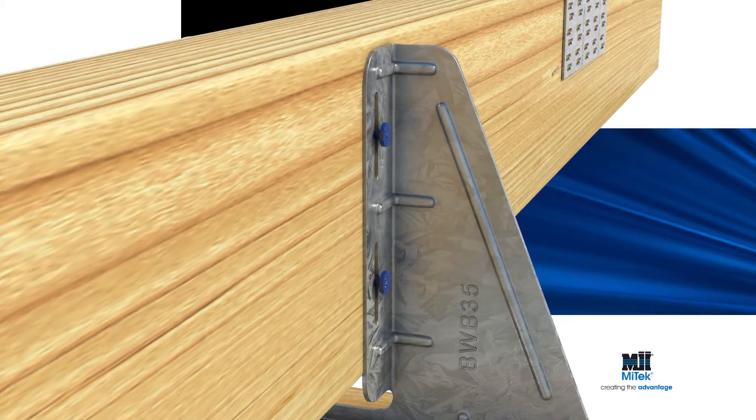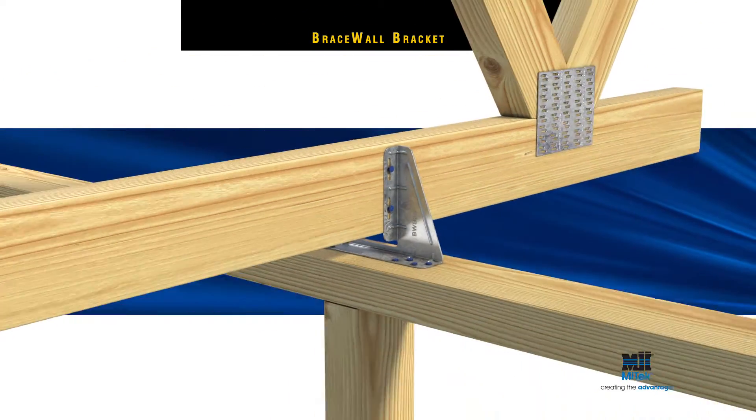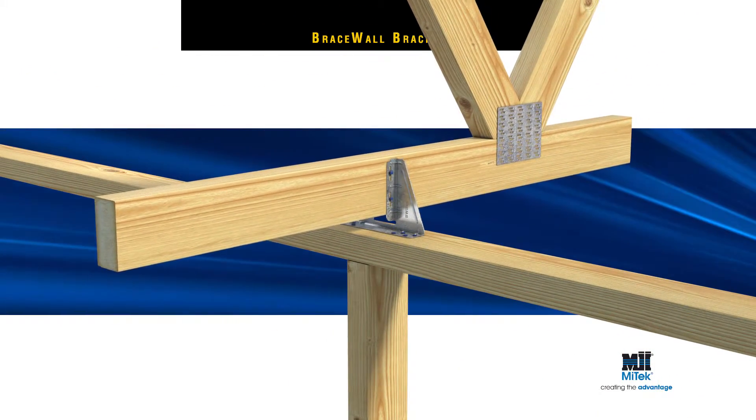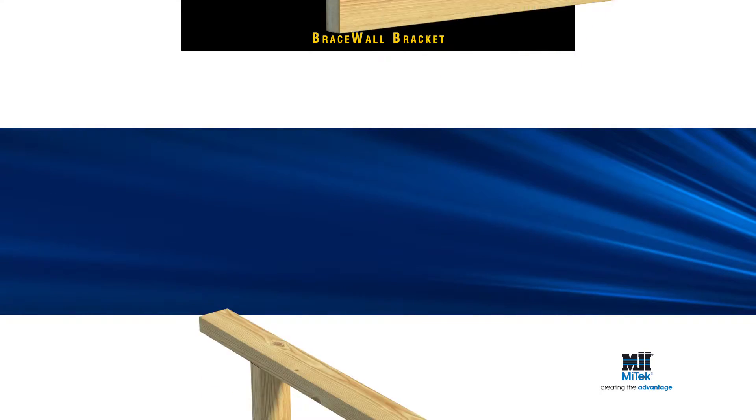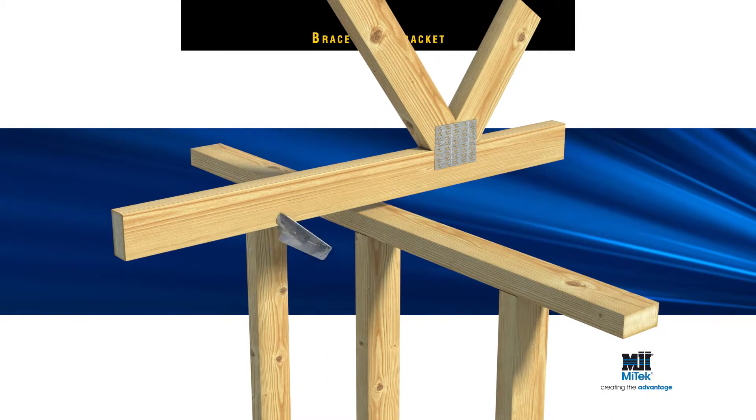Be sure to leave a small gap between the two nail heads and the Brace Wall Bracket to allow for sliding movement of the truss on loading. MyTech Brace Wall Brackets are ideal for fixing trusses perpendicular to a bracing wall,